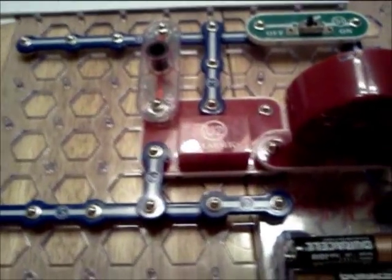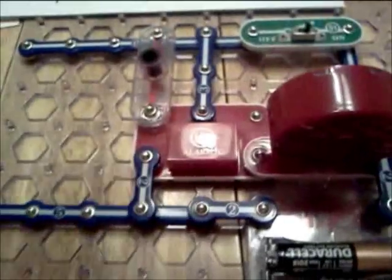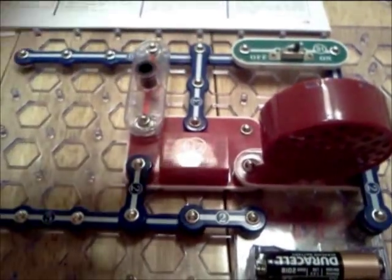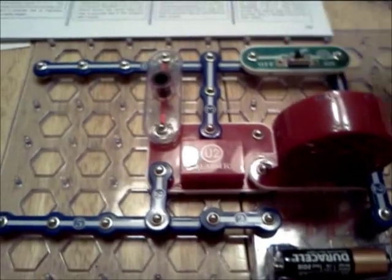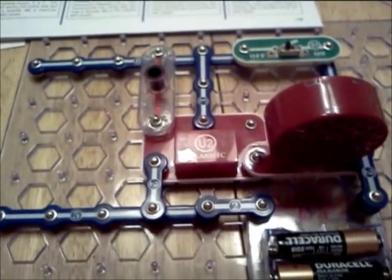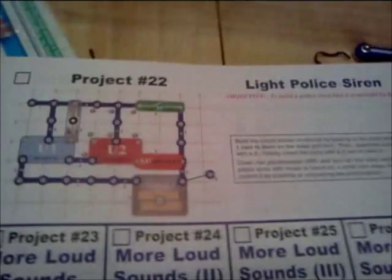The coolest thing about this is that I can make sounds by moving my hand and blocking the light. So watch. There we go. Pretty cool. And that was something I sort of figured out on my own, which is why I'm videotaping this — because obviously I'm ultra proud.